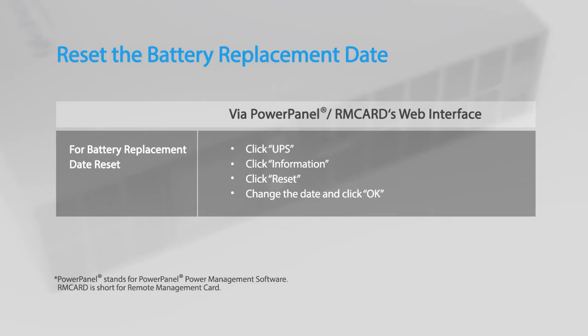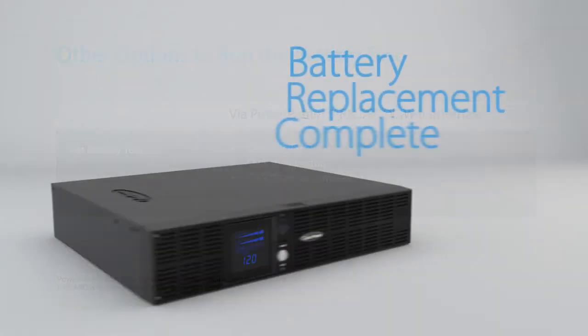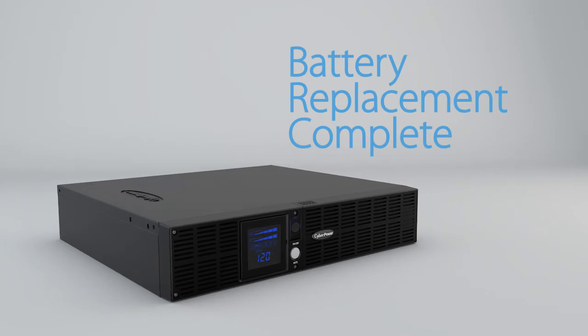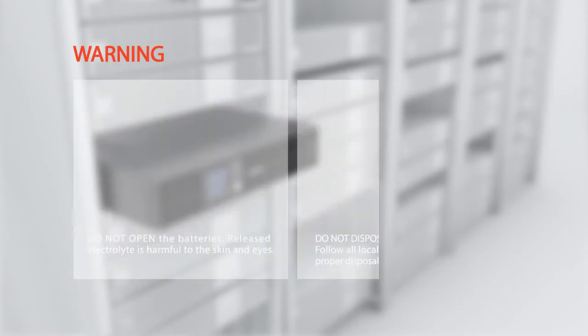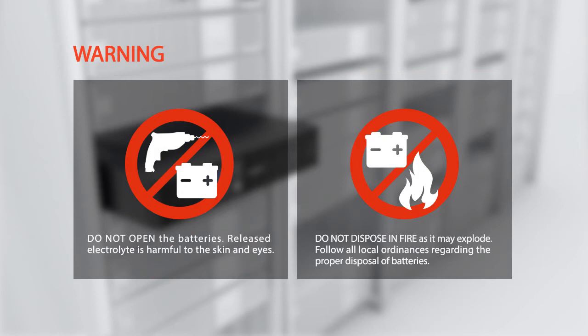Finally, remember to reset the battery replacement date using the PowerPanel power management software or an installed remote management card. You may also run the battery test using the PowerPanel power management software or an installed remote management card. Warning: do not open the batteries — released electrolyte is harmful to the skin and eyes. Do not dispose of batteries in fire as they may explode. Follow all local ordinances regarding the proper disposal of batteries.